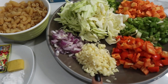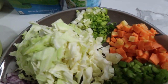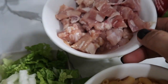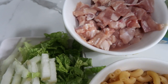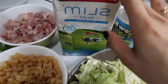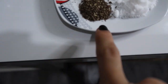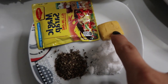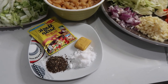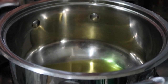Here are the ingredients. For the vegetables you'll need garlic, onions, cabbage, bell pepper, celery, carrots, and green onion. We also have elbow macaroni, chicken thigh for the meat, fresh milk, evaporated milk, and for spices: black pepper, salt, chicken cubes, and Maggi seasoning.